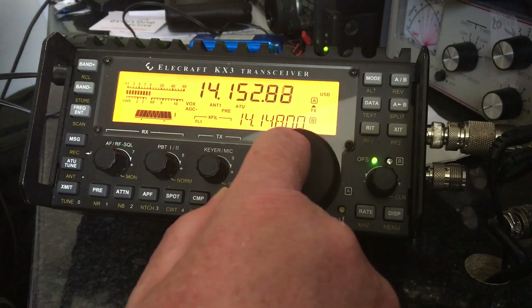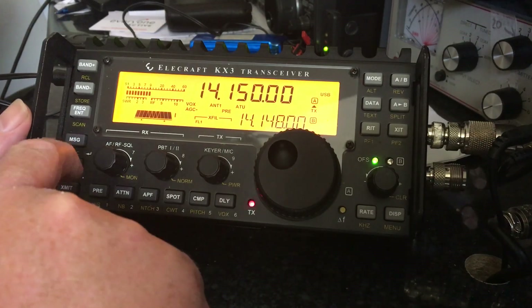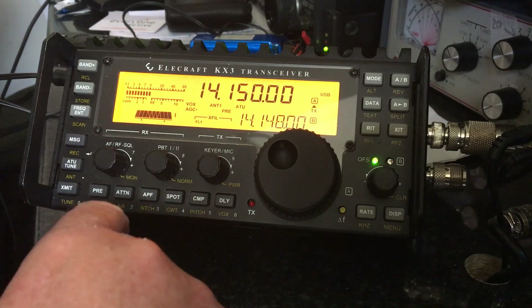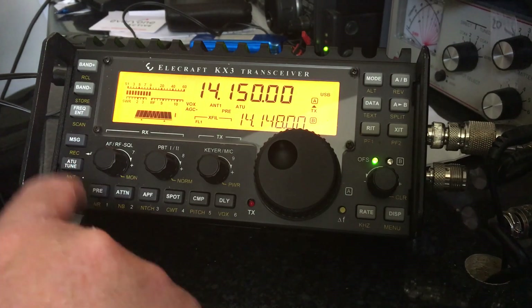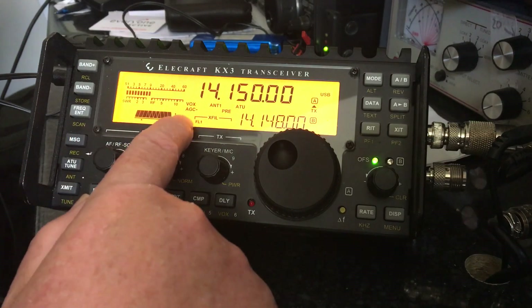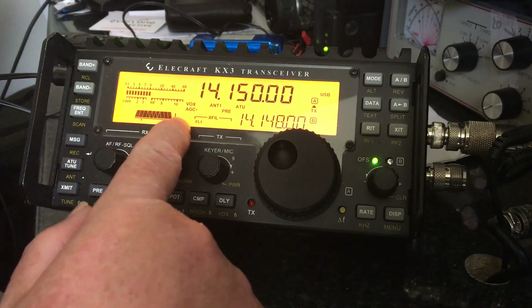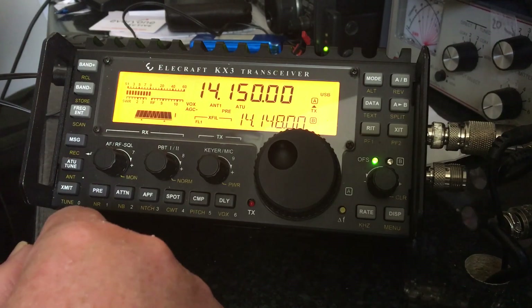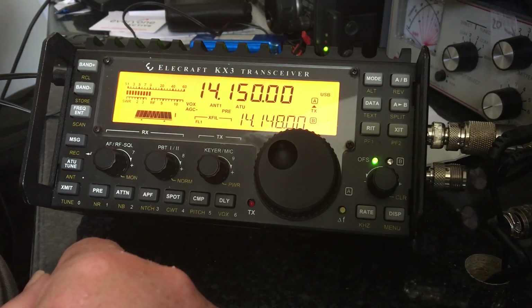So we've gone through: making sure the ATU is working, making sure we've got the preamp on, checking there's no squelch on the RF, checking there's no noise reduction on CW or AM, checking the receive equalizer is flat, checking the noise blanker is off, and checking the filter settings. Even though it's not a very good demonstration because there are no signals on the band at the moment, I hope that's been useful.